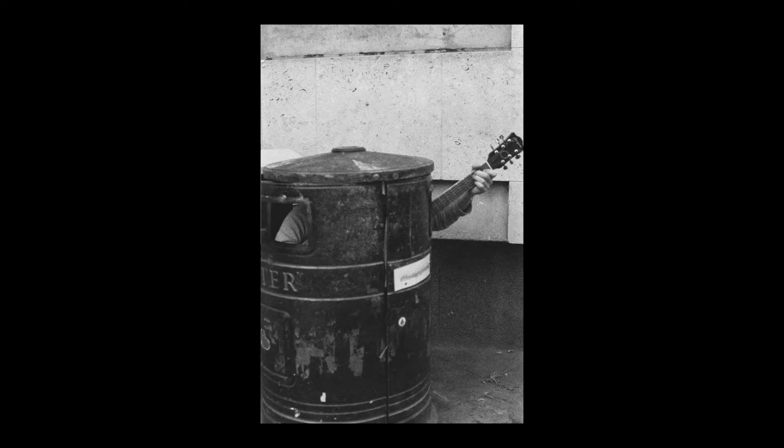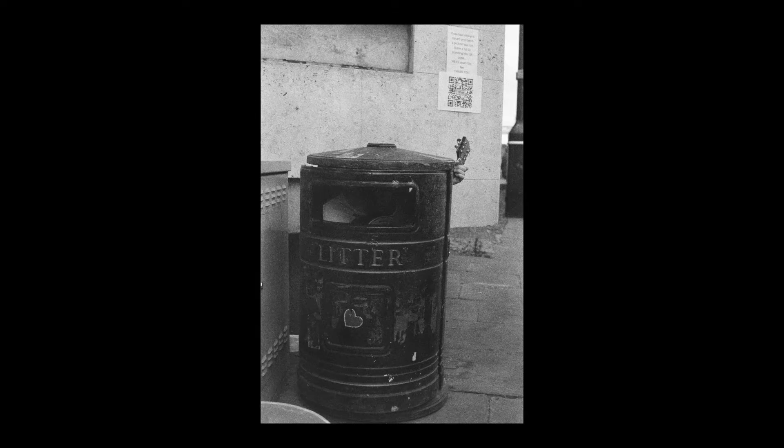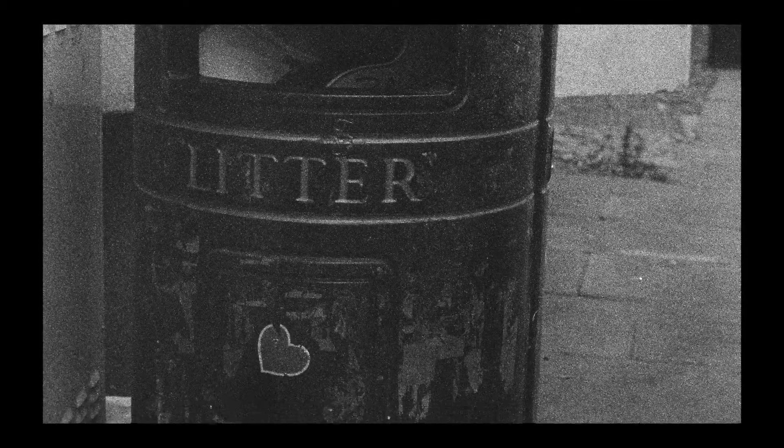I really like how the photos of the man busking in the bin came out. I think this is an example of how the subject matter and the grain can really complement each other. This is such an urban style image of something really spontaneous happening in the street, and I think that dirty, grainy, grungy look just works well with that photograph. In comparison to the portraits I took at the beginning, I don't think the grain complemented them as well because it was quite a clean setup — white background, studio lighting — and the grain wasn't really adding anything to that image per se.